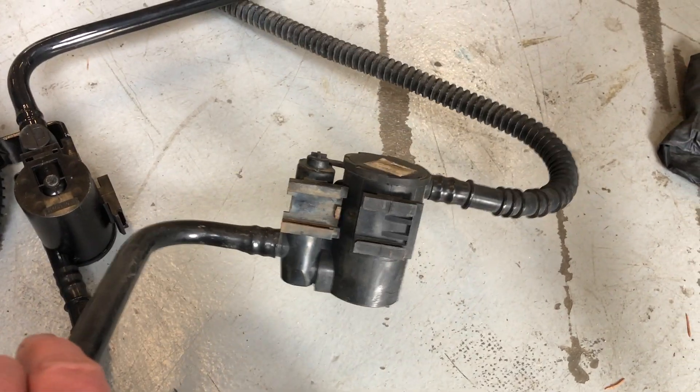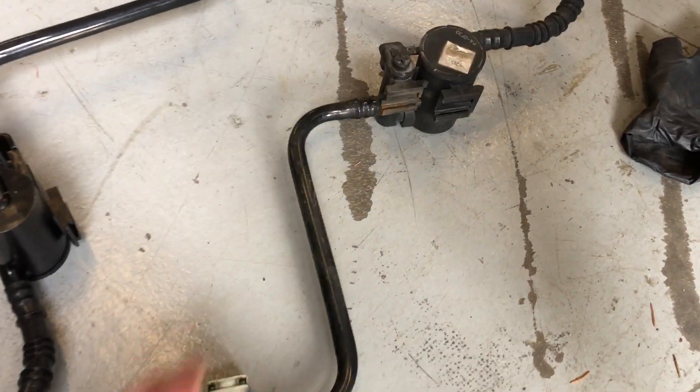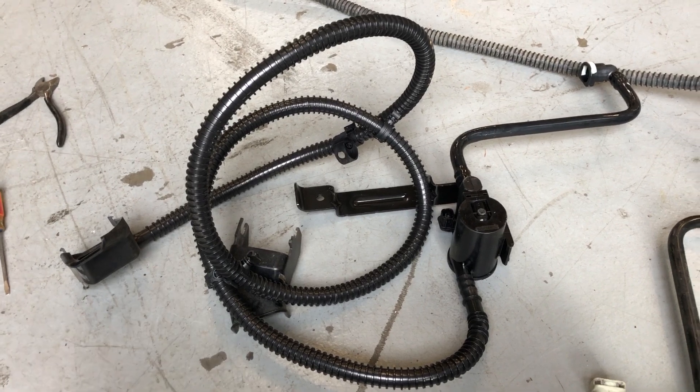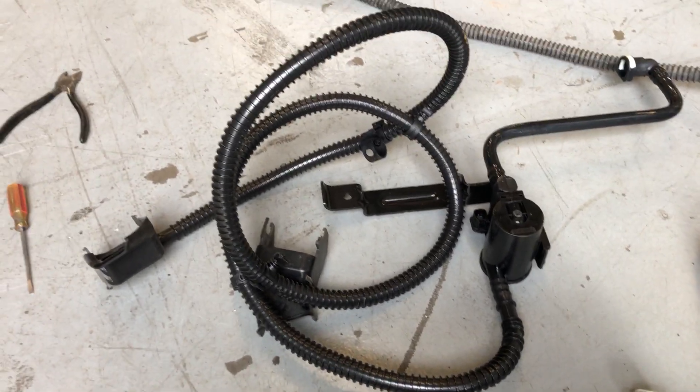This is the old solenoid valve — when you energize it, it never opens. You can buy the whole assembly on Amazon; I got this for about 65 bucks. But here's the interesting thing when you go to pull the old one out of the car.